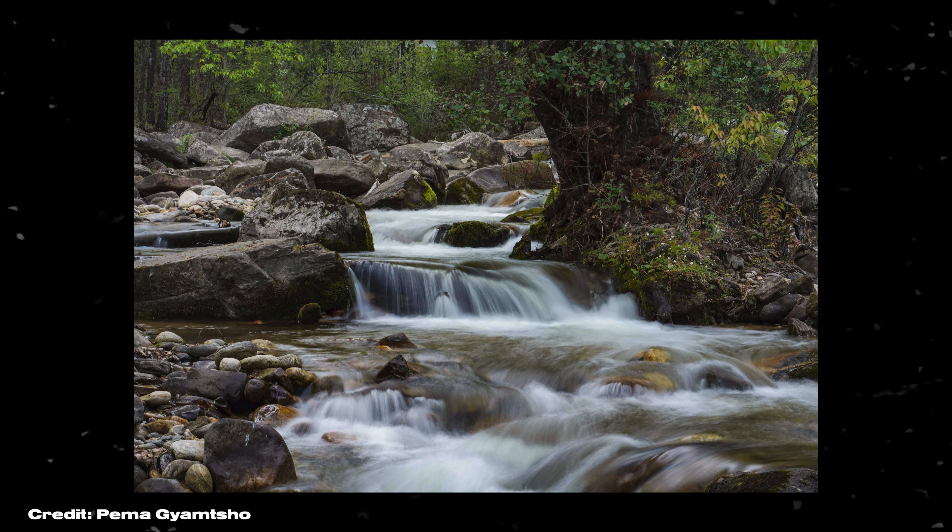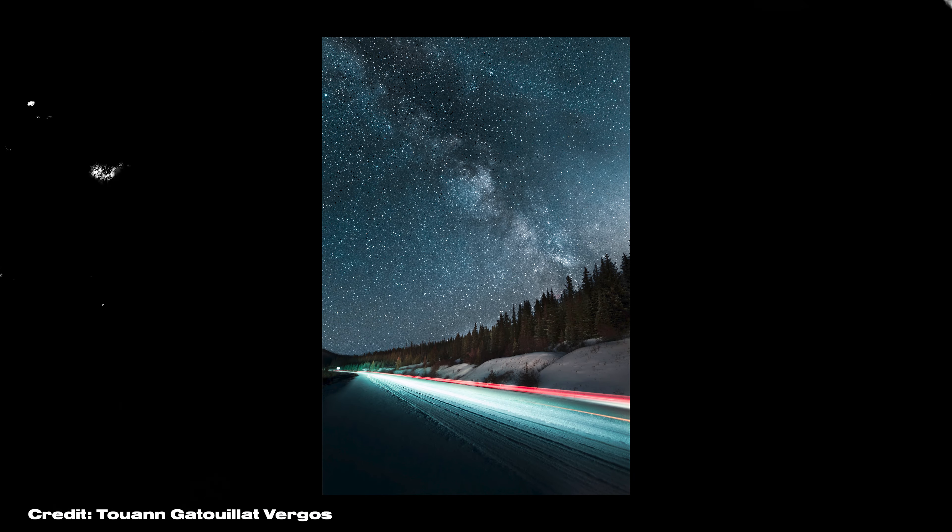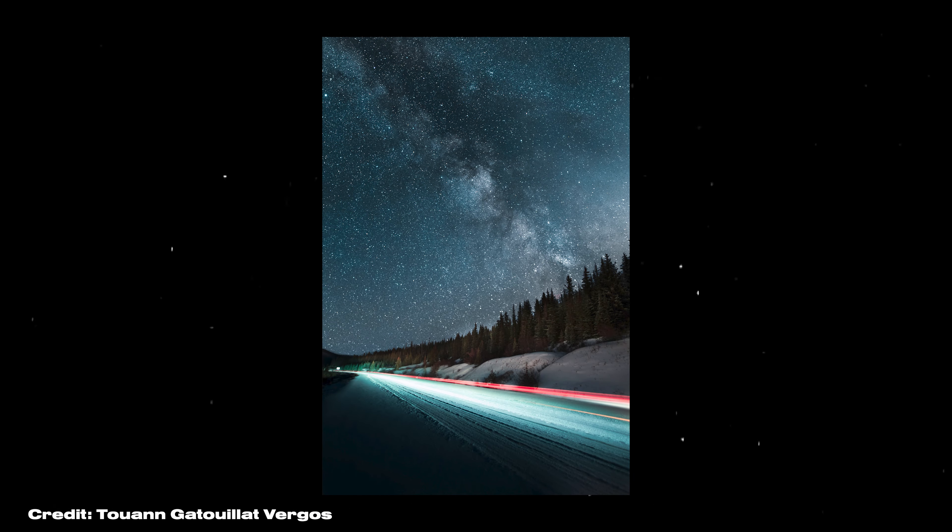When people say that their photos are soft, this could be down to a variety of different reasons, but in this video I'm going to focus on the most common reasons that your photos aren't coming out as sharp as you'd like. So the first thing is a slow shutter speed.